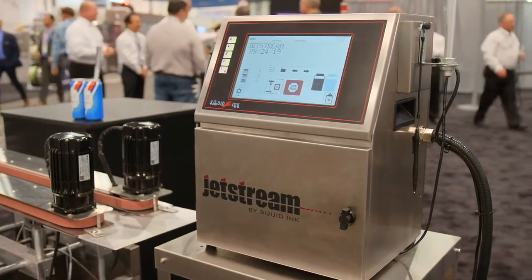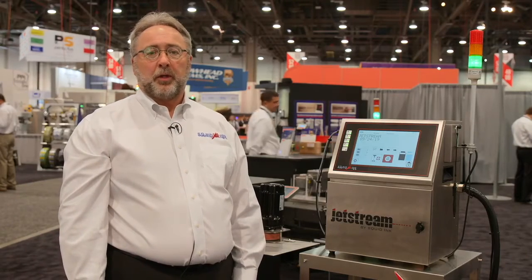Jetstream is a five-line printer capable of printing on multiple products and multiple materials. We have a large variety of inks, different colors, different bases that will fit just about any application needed.